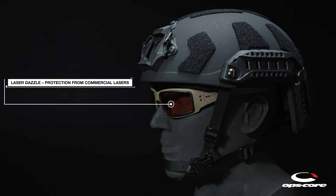Laser dazzle lenses use Gentec's patented lens technology, providing protection from green, blue, and red commercial lasers.